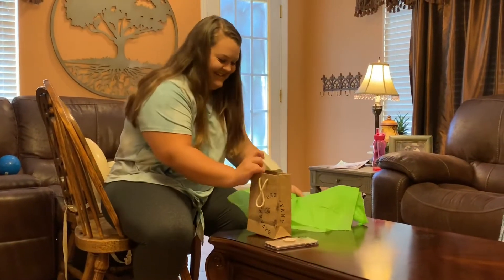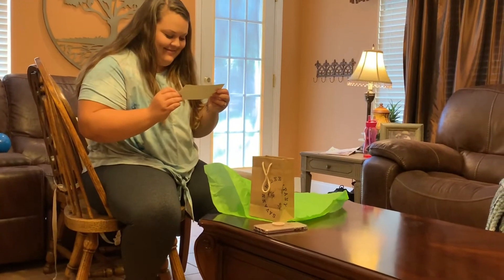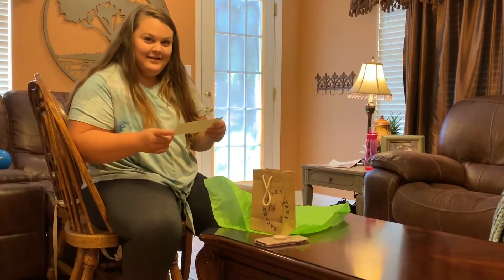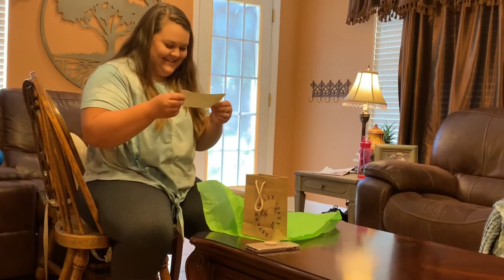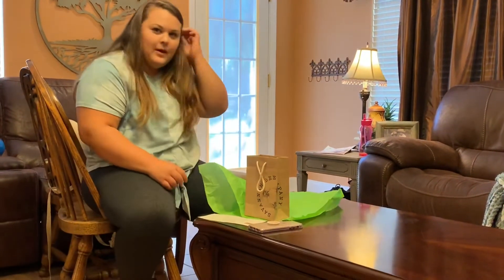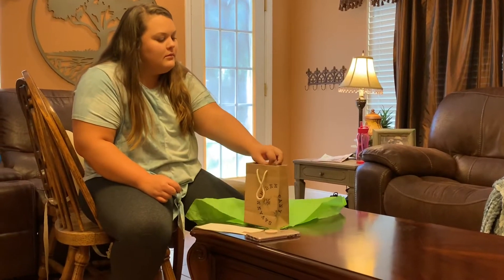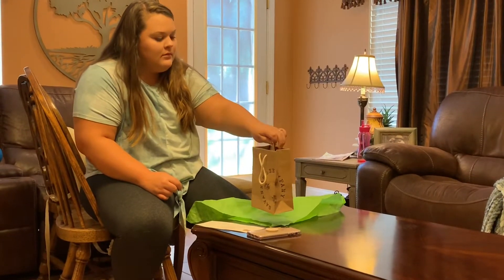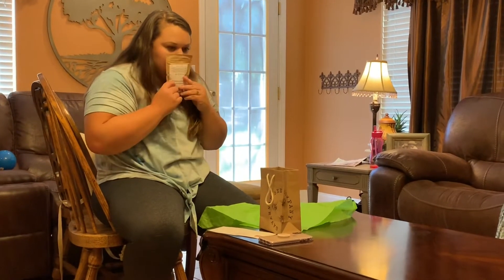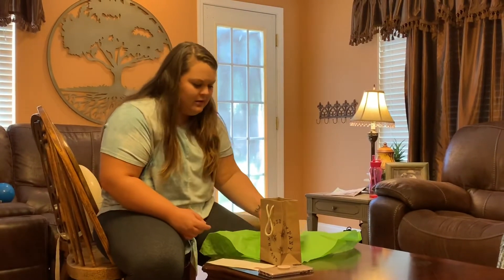So the gift is a massage — and she didn't even know what it was for! It's not painful either; it actually feels really good. Then I also got her this coffee — I bought one for myself too. I got it at the Savannah Bee Company on St. Thomas Island.